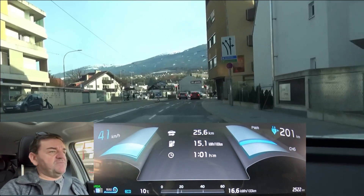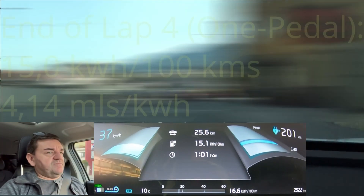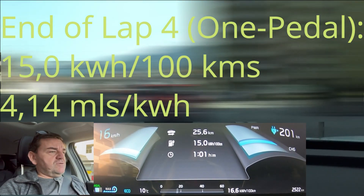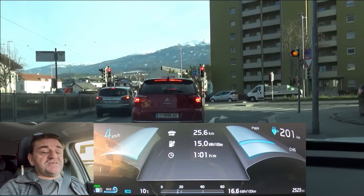We are coming to the end of our comparison between much and little regeneration, and when we come to a stop after four laps we have 15 kilowatt hours per hundred kilometers.